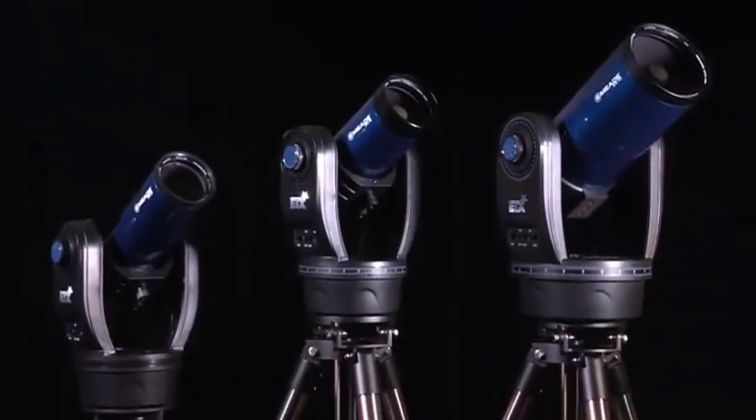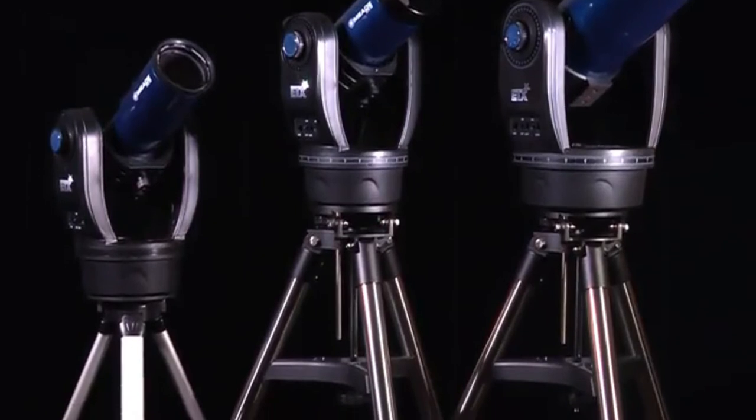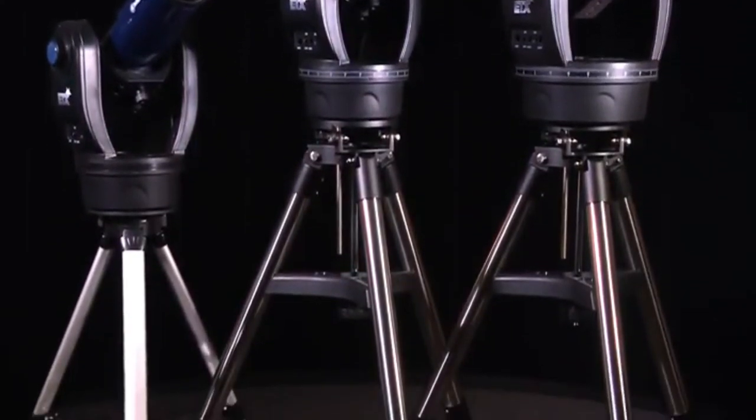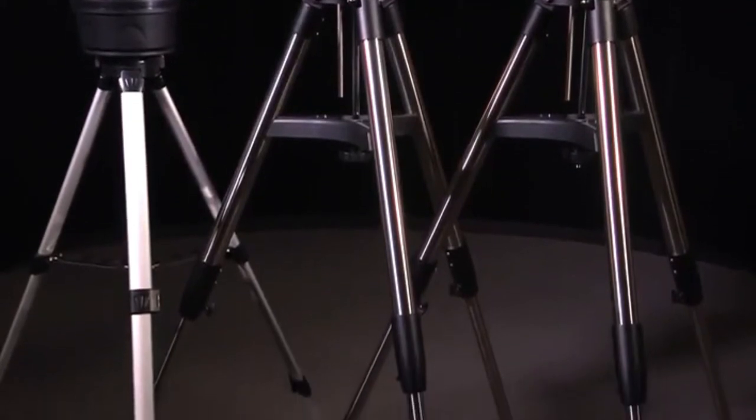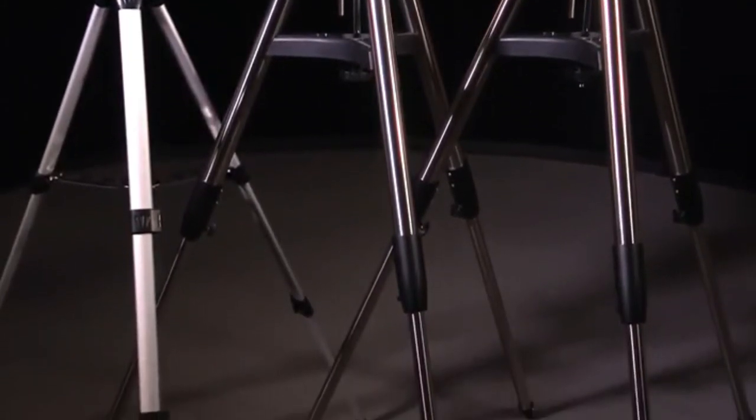Please note that the ETX-80 differs from the 90 and 125 in a few ways. As a result, there are subtle differences when setting up the tripods and installing the telescope mount. Follow the steps noting when there are differences between the two telescope models, and proceed accordingly.